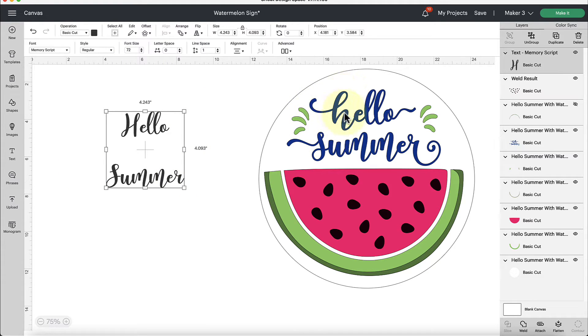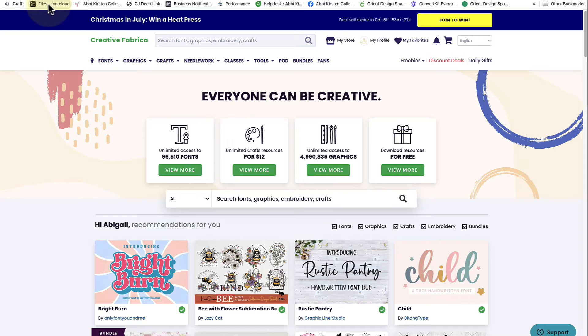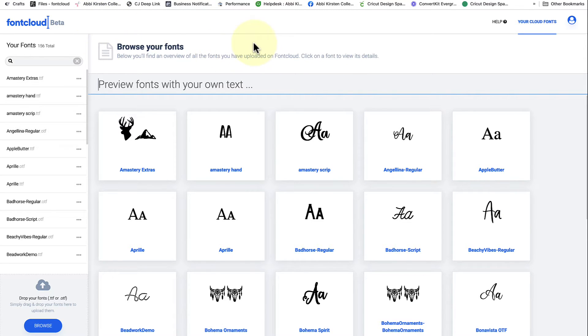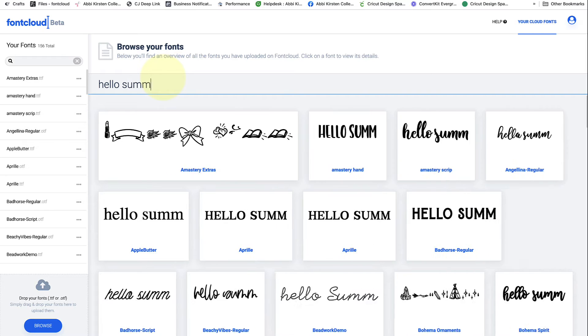How do we add these really pretty swashes? I have a more in-depth video on this, but I'll show you the basic technique I like to use, which involves a very special tool from Creative Fabrica called their Font Cloud. I absolutely love using their Font Cloud — it's going to allow us to bring these pretty swashes in. Follow the link in the video description. The URL is fontcloud.creativefabrica.com. You'll need to create an account, and then once you have your fonts downloaded you drag and drop the font files here so they appear in your Creative Fabrica Font Cloud.